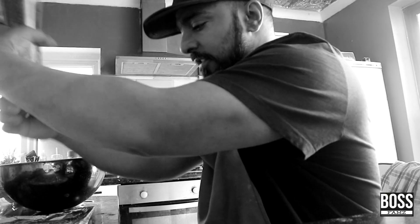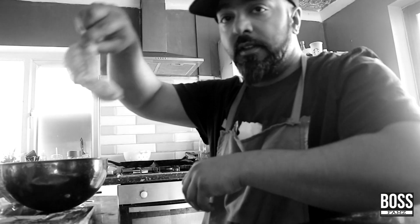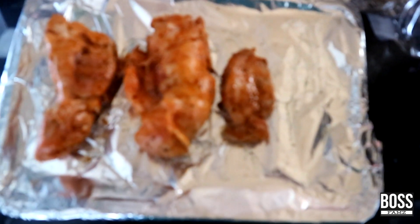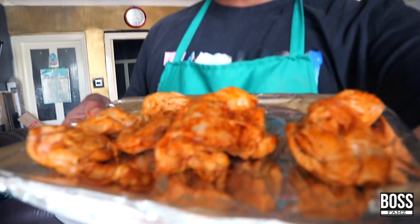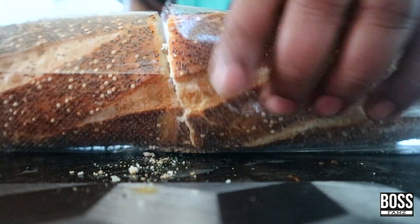I'm using a baguette — just place a little bit on the tray, then take the chicken and lay it on. Preheat the oven, give it about five minutes, then put it in at just above medium heat. 15 minutes, turn it over, another 15 minutes, and check if it's ready. It should be ready.